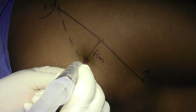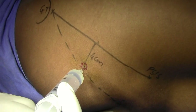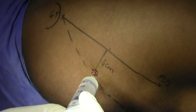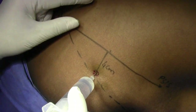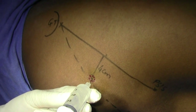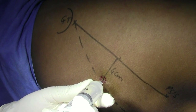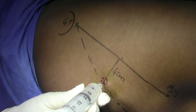You will feel some resistance in the plane, then feel the bone, aspirate, and then inject. Sometimes you have to change directions — always rotate, aspirate, rotate, and aspirate. At this point there is some resistance. At depth I can feel the bone — always aspirate.